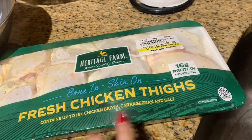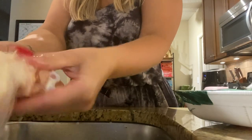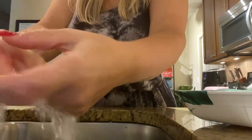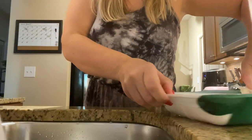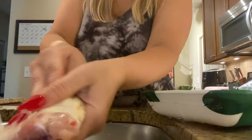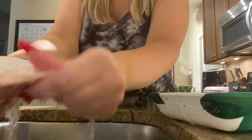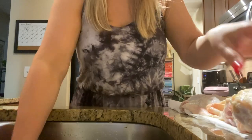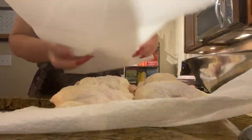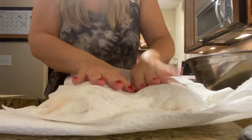First things first, we have chicken thighs and we're gonna wash these, put them in this container, and then we're gonna season them. Pat your chicken dry, y'all.